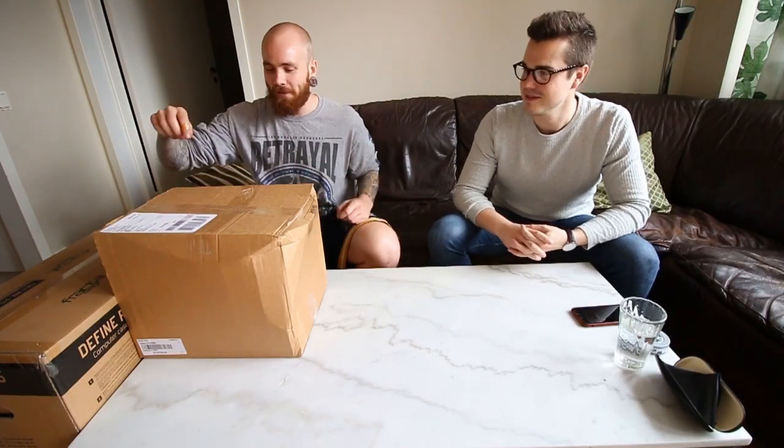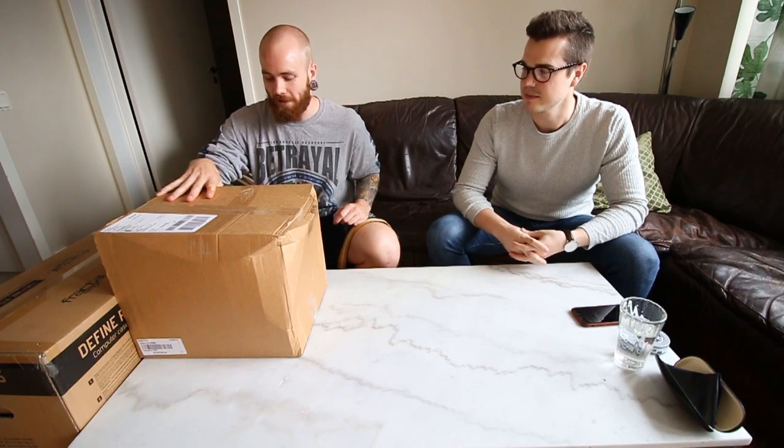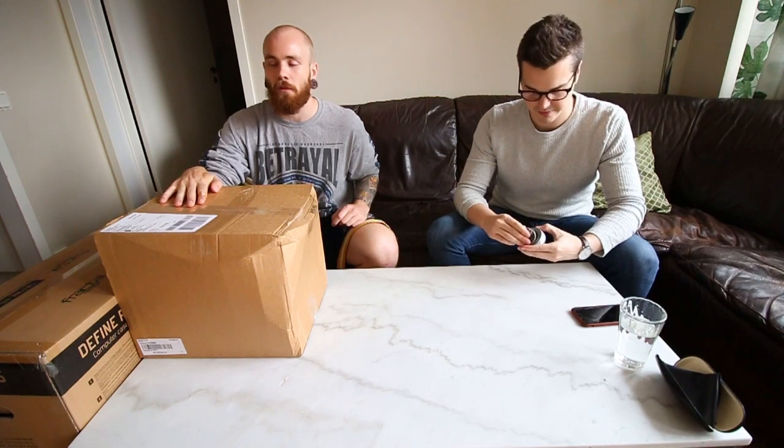Hello guys and welcome to today's video. This was the surprise I was talking about earlier today that I've been waiting for a long time — this is the unboxing of all my new computer parts.